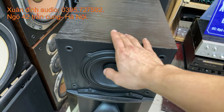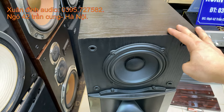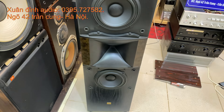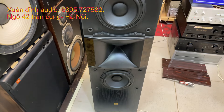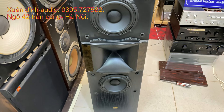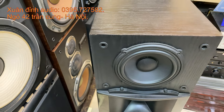Bác nào đang gần chơi những cặp loa cây cột chất lượng, đặc biệt là dòng thương hiệu loa Mỹ, thì cứ alo trực tiếp vào Xuân Đình. Mức giá này tương đương với những dòng loa cây cột của hãng Pioneer, dòng T-Win 77 thôi. Nhưng chất âm của những dòng loa JBL Mỹ sẽ khác biệt rất nhiều. Thứ nhất là thiết kế loa nhìn rất là sang trọng.